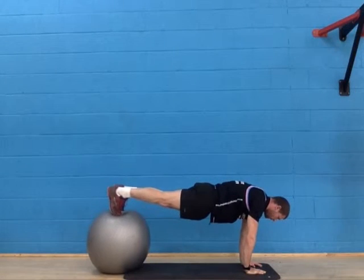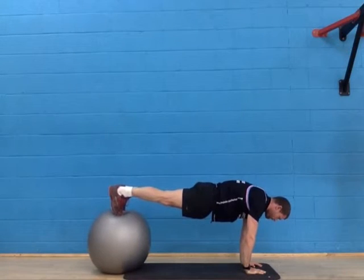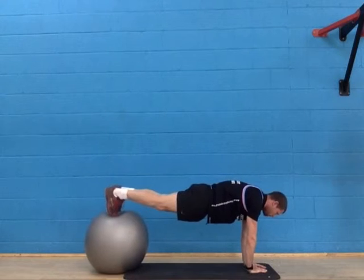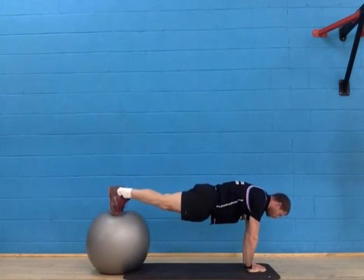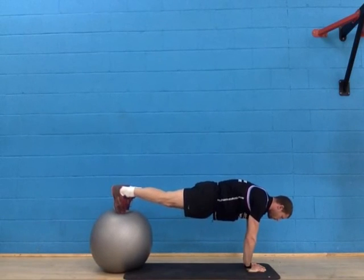Dig your toes in and raise your heels so that your toes and your hands are the only thing supporting your waist. Keep your back straight at all times.